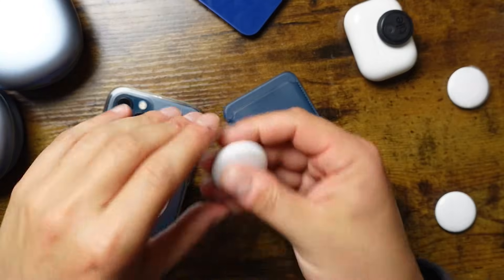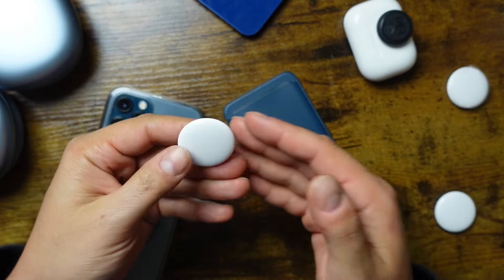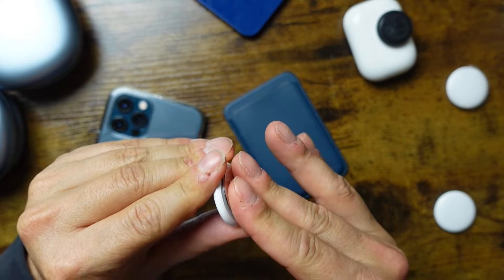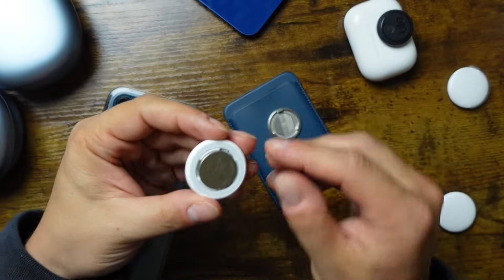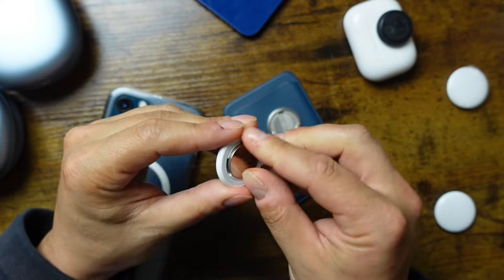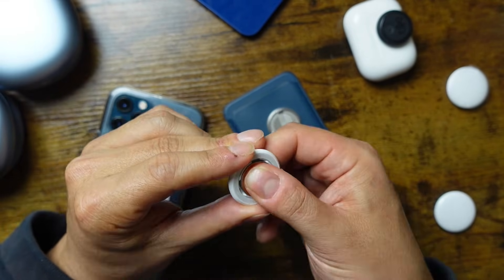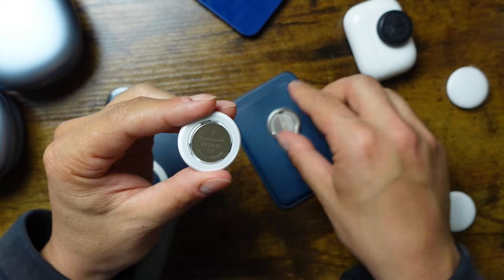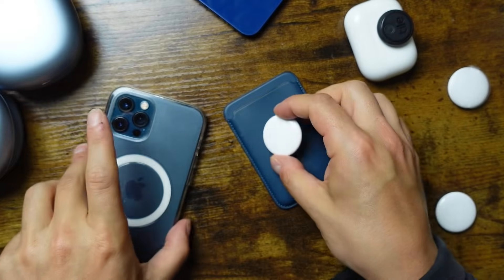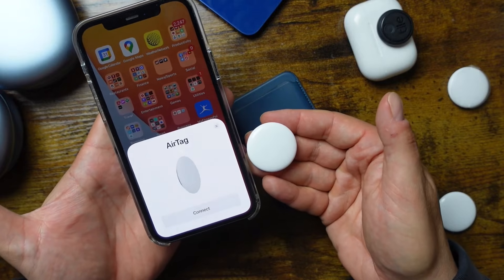If you ever need to reset the AirTag because it's not working correctly, resetting is a little annoying but pretty easy. On the back, press and turn counterclockwise to remove the battery, then put it back in — do this five times. The fifth time it resets. Put the back case on, unlock your phone, bring it close by, and you'll see the AirTag is reset and ready to be connected.